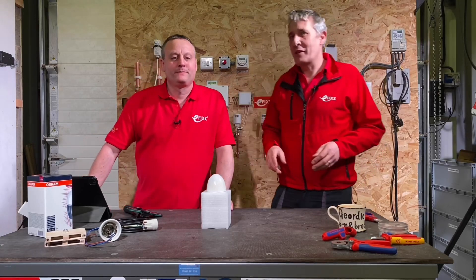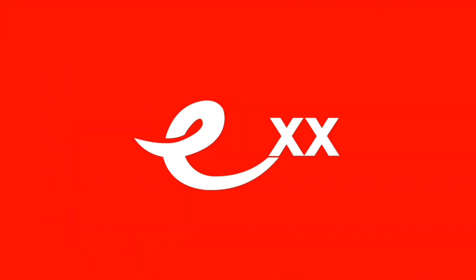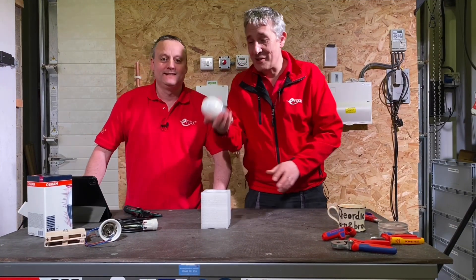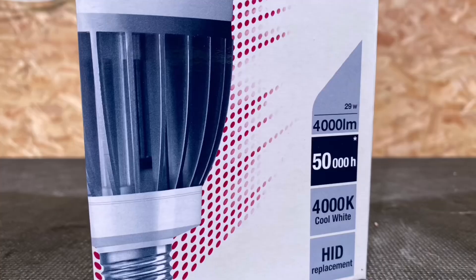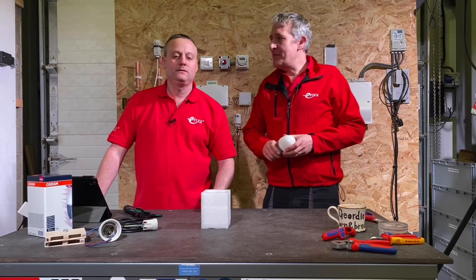Today we're going back in time to look at how we replace some lamps that may no longer exist. It's the Osram HQL LED Pro Generation 4, manufactured by Ledvance.